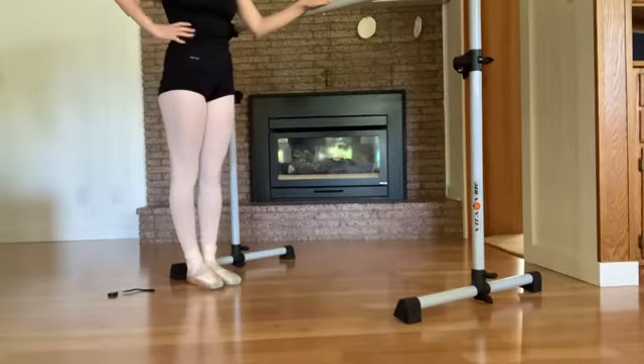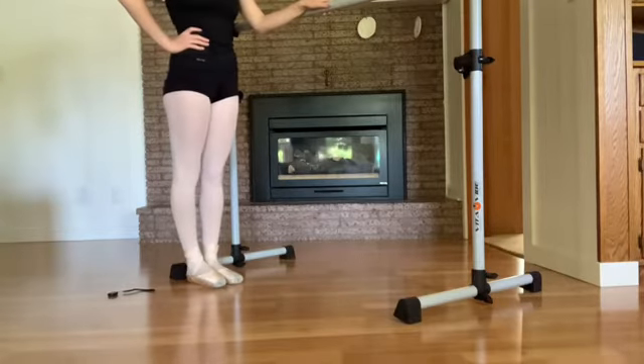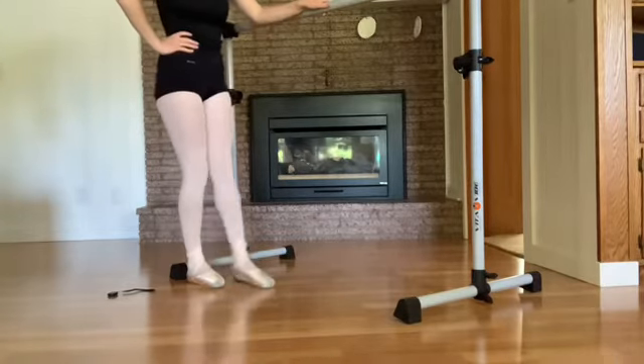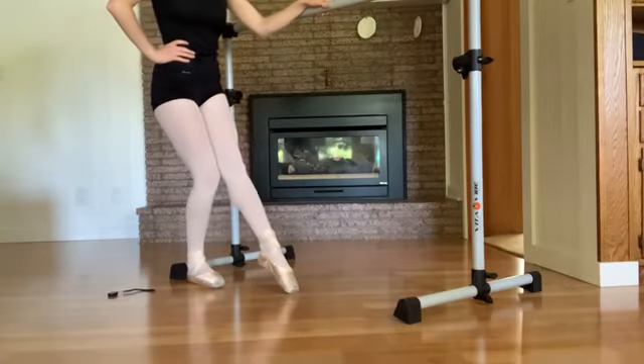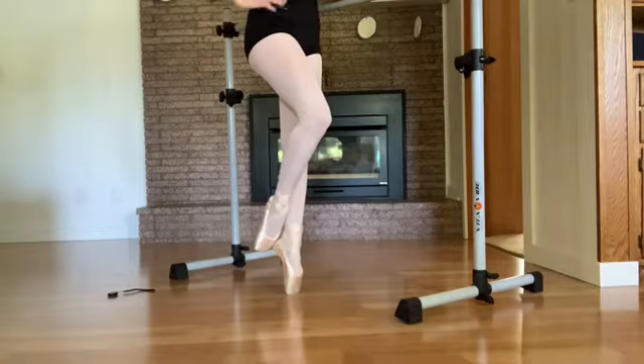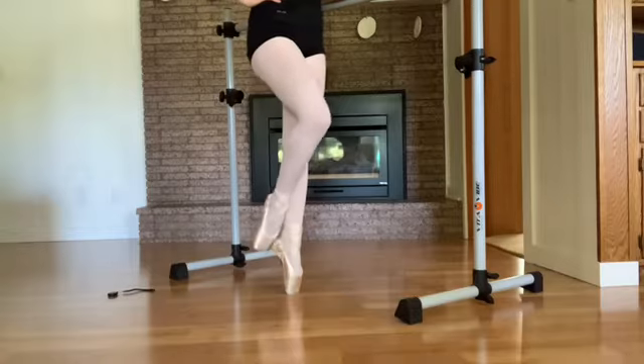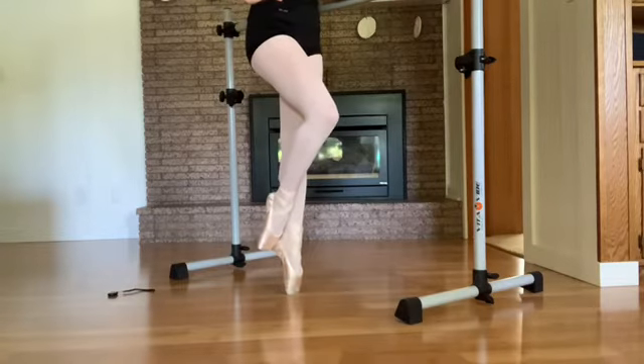So for this exercise, I have my hand on my hip, and you stand in parallel sixth position. Then you're going to tendu your inside leg and piqué up onto it, and your gesture leg is going to come to a parallel coupé derrière. Instead of turning it out here, you're going to bring it up right next to your supporting leg.